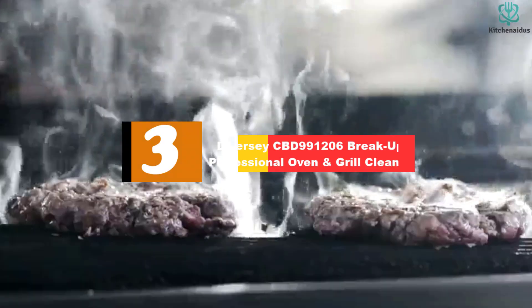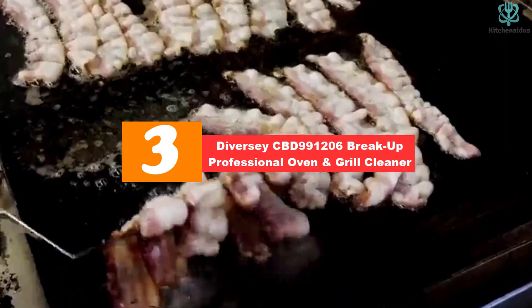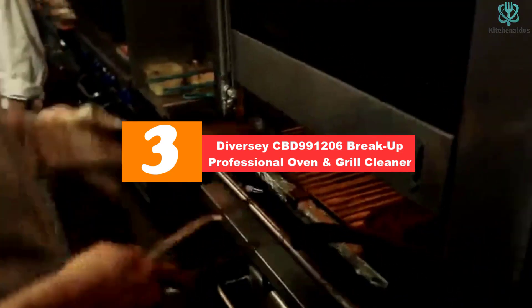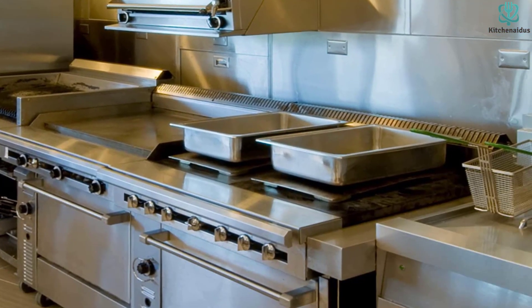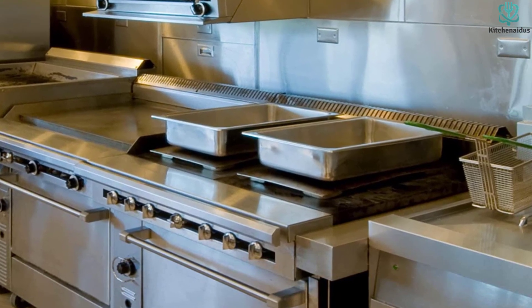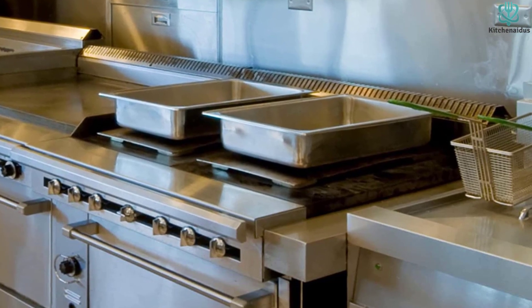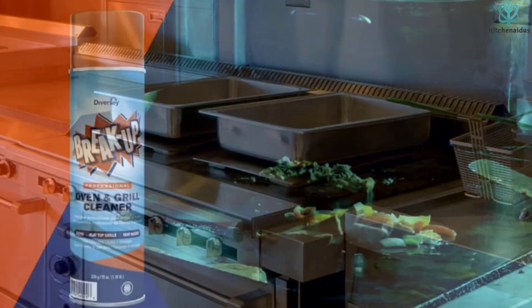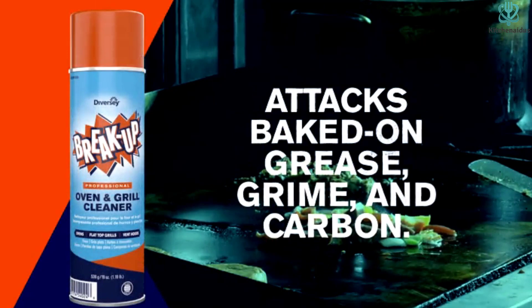At number 3, we have the Diversi CBD 991206 Breakup Professional Oven and Grill Cleaner. Designed with the needs of commercial kitchens in mind, plenty of home cooks rely on Diversi Breakup Professional Oven and Grill Cleaner for tackling tough oven messes. This multi-surface formula can be used on stainless steel, porcelain enamel, iron, and glass. Plus, it works effectively on both warm or cold surfaces.